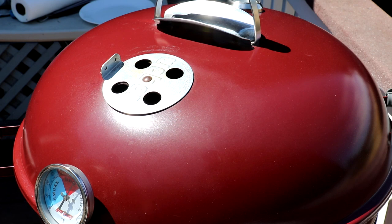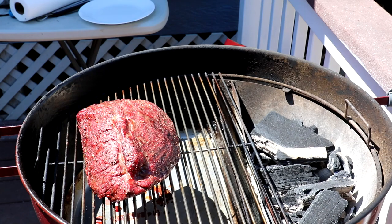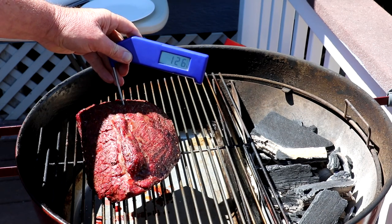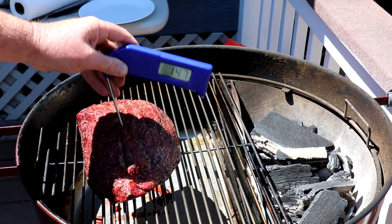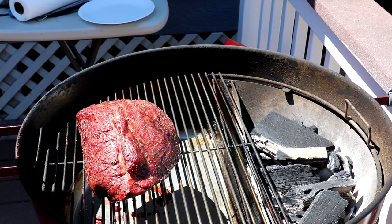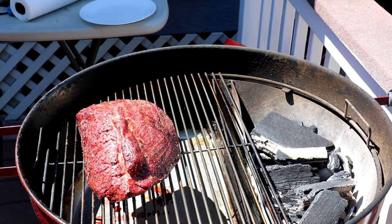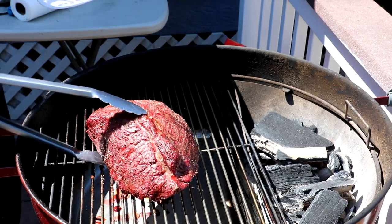It's been an hour and 25 minutes. My grill's still running about 350 degrees Fahrenheit. Wow, that looks pretty good. The internal temperature is 126 degrees Fahrenheit in one spot, and 131 right in the center — that's right about where I want it. So I think what I'm going to do now is pull it off and then maybe sear the outside just a little bit.